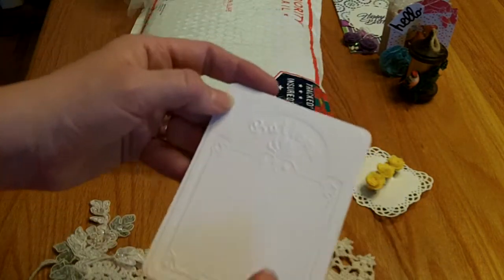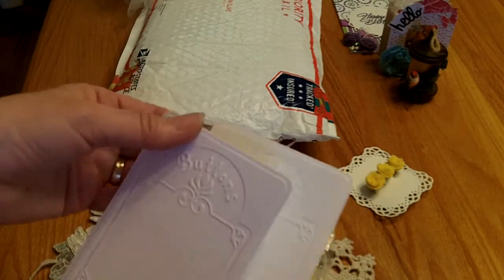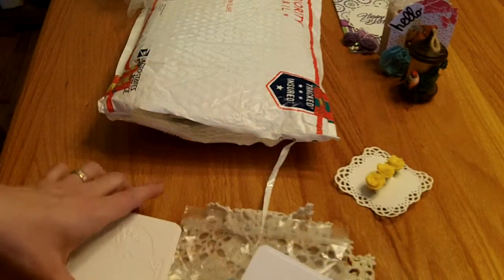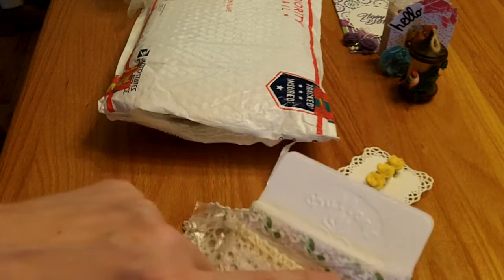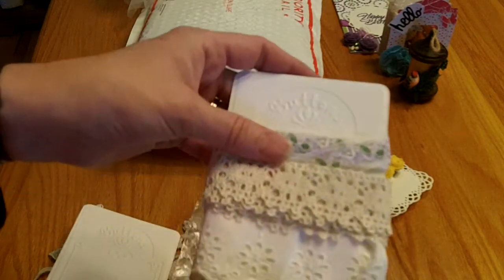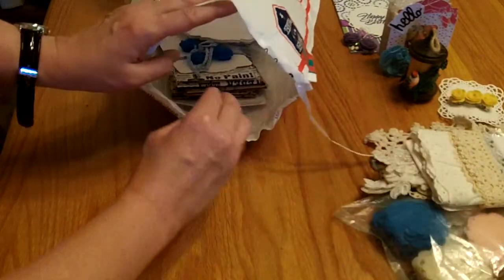She sent some button cards — those are really cute. She wrapped lace around them, which is a fun thing to do for a RAK, or you can put buttons on and send them to somebody. There's this really gorgeous lace in purple and green, a really pretty crochet trim, and a beautiful eyelet trim. Thank you so much for those, Julie.